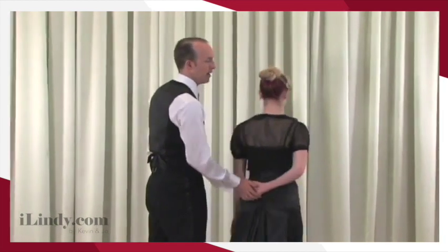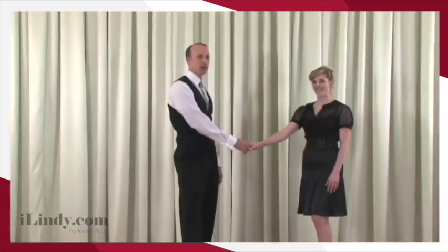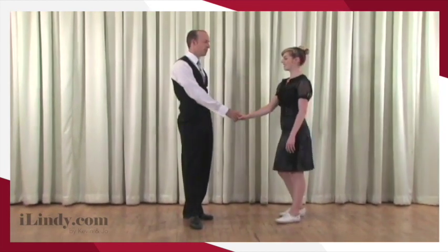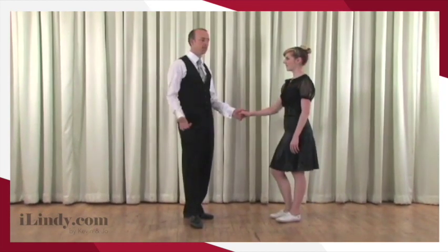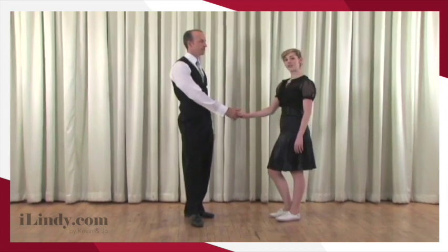When we lead our follow out, I push into Joe, relax the arm, keep the fingers attached, and we're able to come right back to open position. Now sometimes if I'm slick enough when we're in this open position, I will change hands right away, but sometimes I maintain this hand position and lead another move.